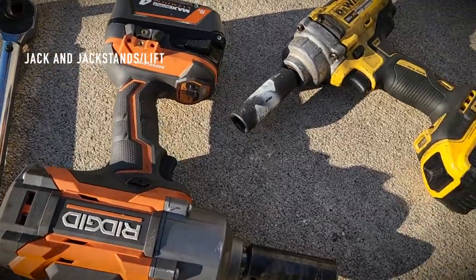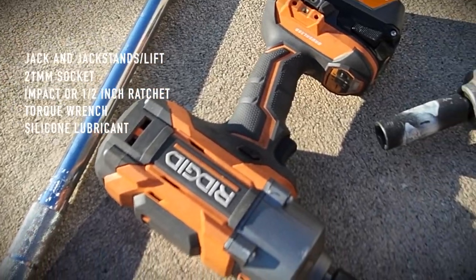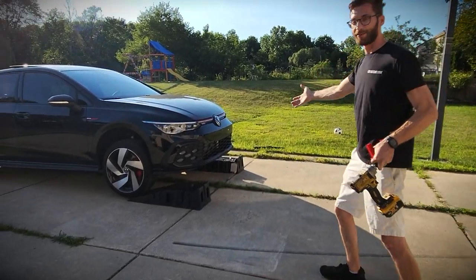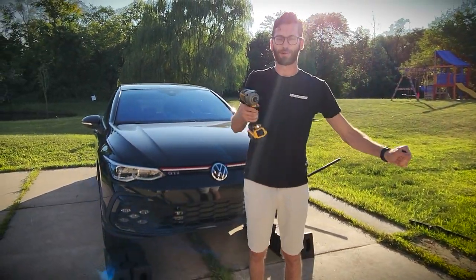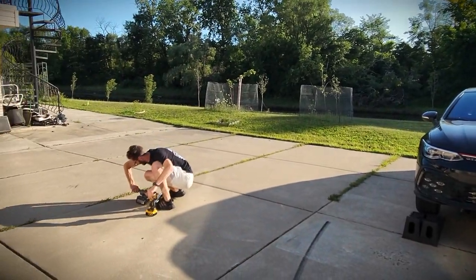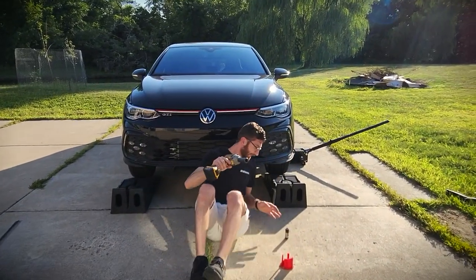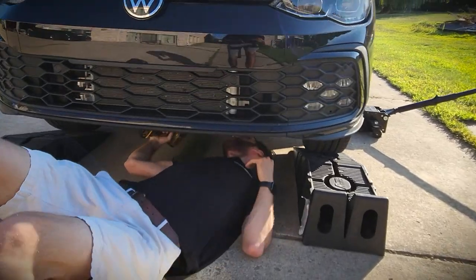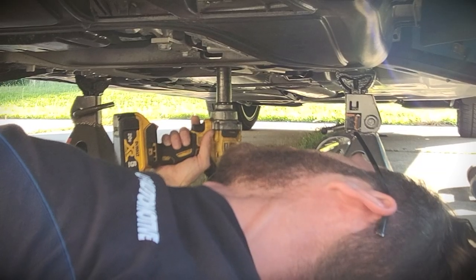The tools you are going to need for this project are a jack and jack stands, a 21 millimeter socket, an impact or socket wrench, a torque wrench, and possibly some silicone lubricant. Jack up your car — I already have it jacked up to save time. You're going to use an impact wrench or a half-inch drive socket wrench and a 21 millimeter socket.